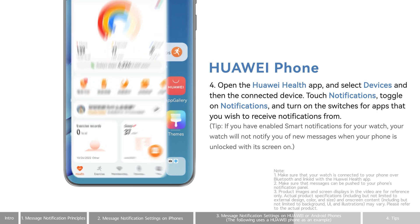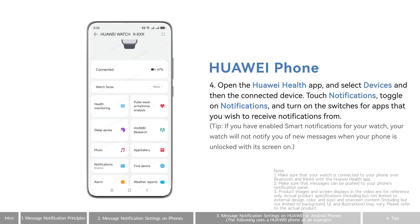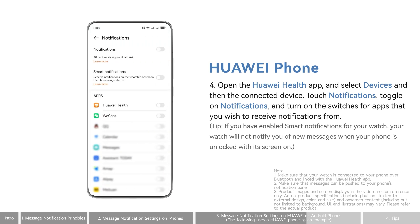Open the Huawei Health app, touch Devices and then the connected device. Select Notifications and toggle on Notifications. Then turn on the switches for the apps that you wish to receive notifications from.